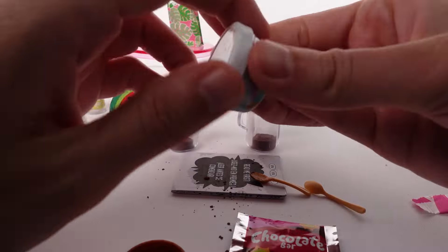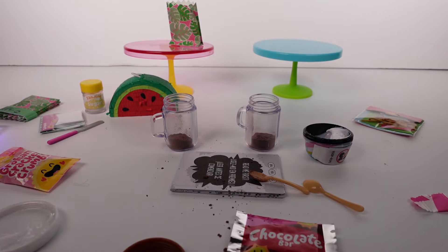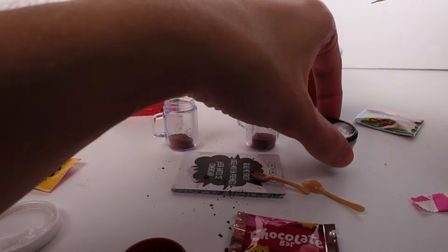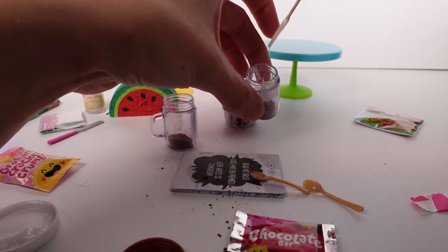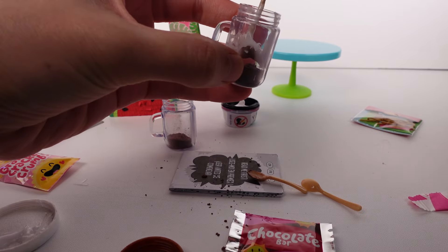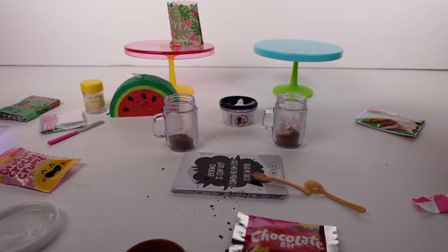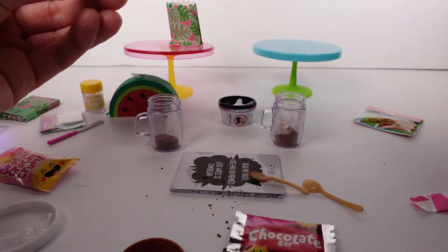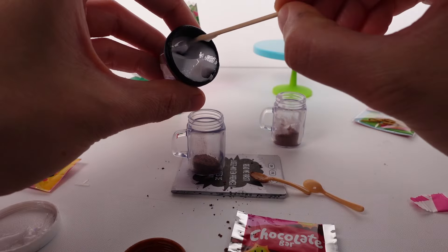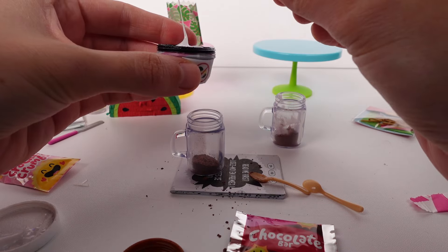I'll tap these a little bit to make them even. Next we put in the marshmallow fluff. I don't want to use the spoon because we can tie the spoon on the jar later. That didn't go as planned at all — it just hit all of the sides. Am I doing this wrong? We don't have a great way to get it in there. A squirty top would have worked better.